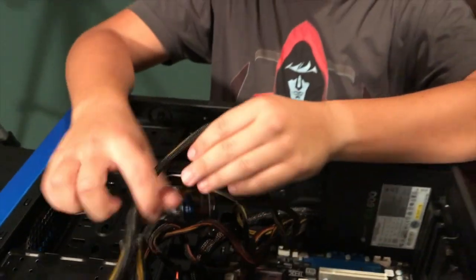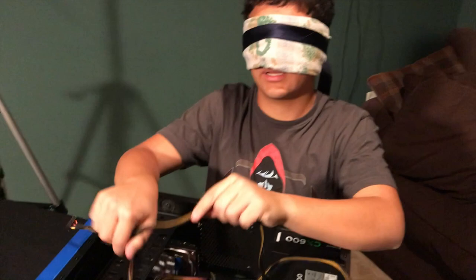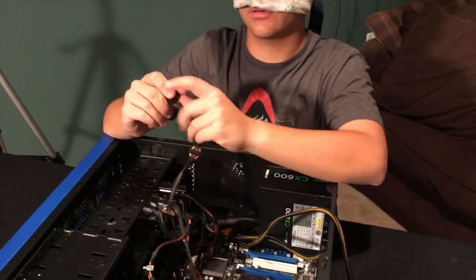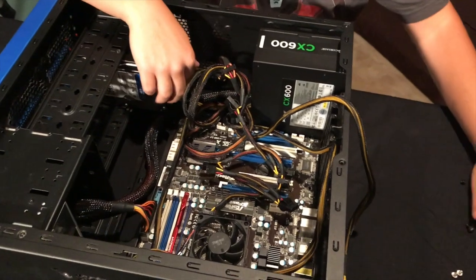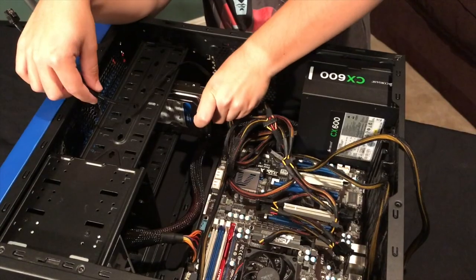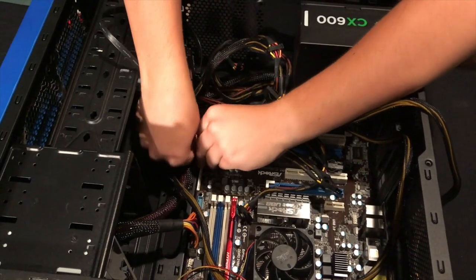Right, now for power - hard drive. Is this a SATA power connector? No. Is this a SATA power connector? No. Is this a SATA power connector? I think. Alright, got it. SATA power is connected. Now for the actual SATA data. Alright, that one is in - any one of these should work.